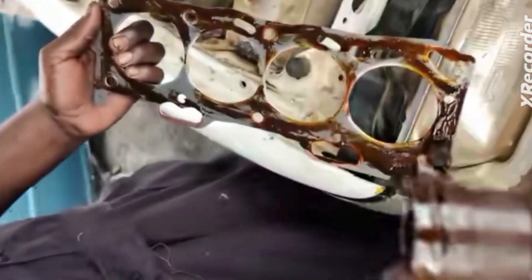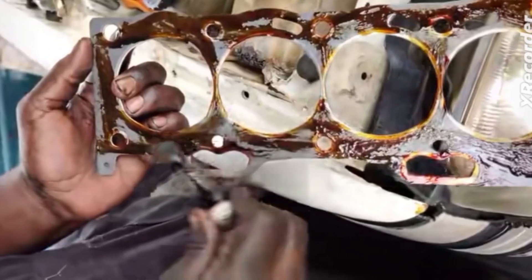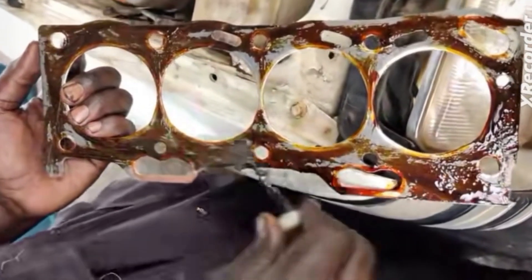What you are looking at on your screen is called air gasket shellac. This is a gum applied on air gaskets when you are installing them. The question is: when should you use it and when should you not use it?